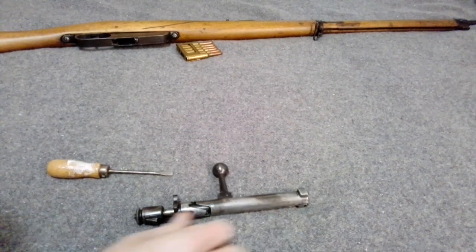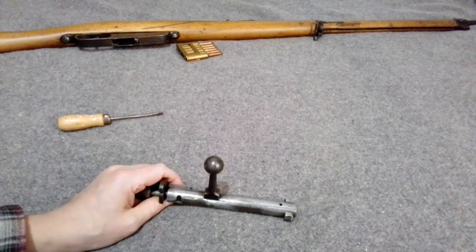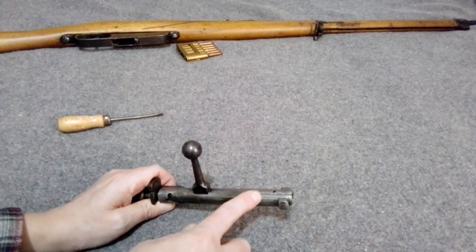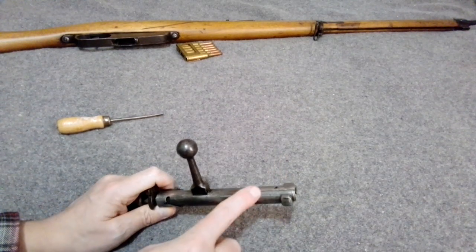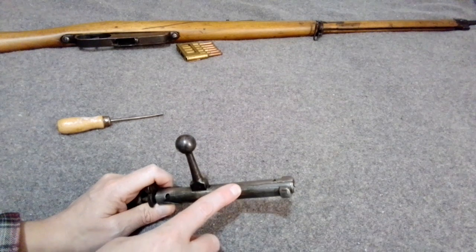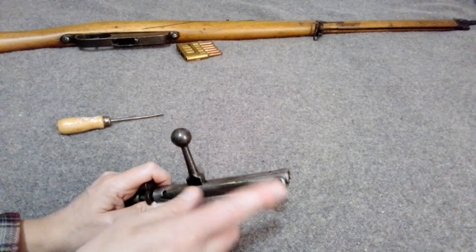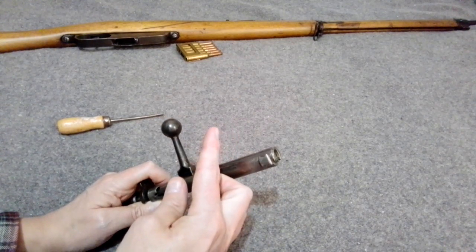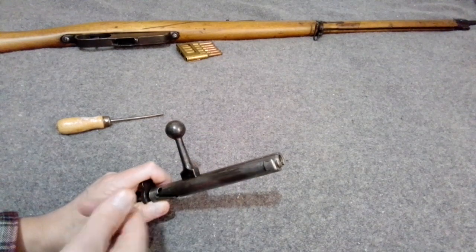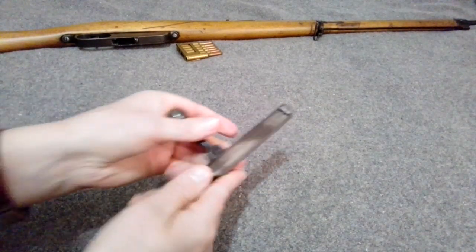If there's nothing wrong with the extractor, it's probably not worth messing with because you don't want to break it off. They're actually fairly tough — people said they were fragile, but I had one that was pitted up and kind of stuck, and I ended up bending it all the way back trying to break it off and the thing never broke.